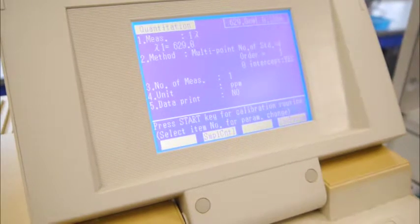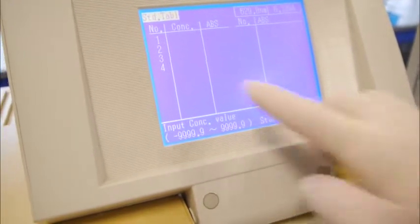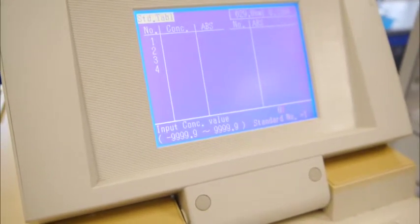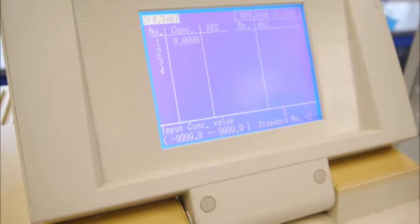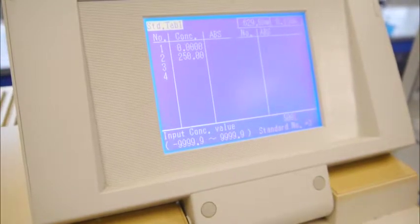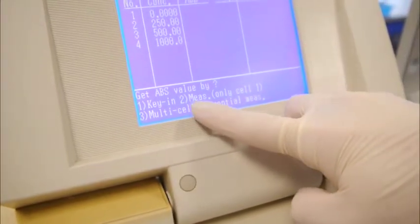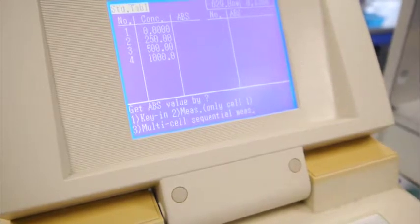Once you have done that, you will press start. You can then key in the concentration of the respective standard solutions. In this case, I will key in 0, which is my standard 1 — the blank — followed by the second standard at 250 ppm, the third standard at 500 ppm, and the last standard at 1000 ppm. Once done, I need to press 2 to command the machine to measure the cells.